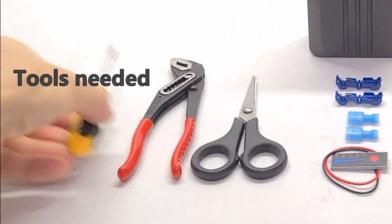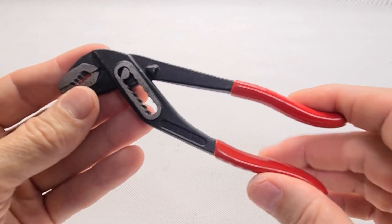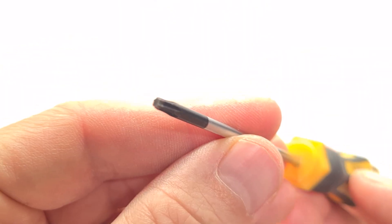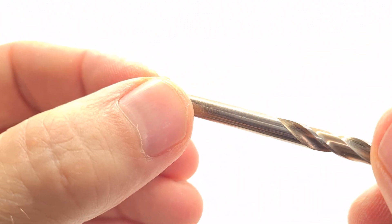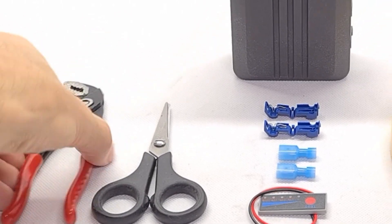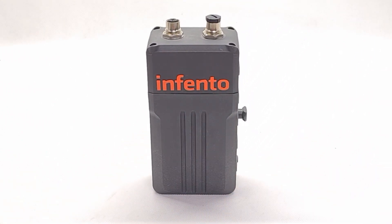The tools we need are: a pair of flat-nose pliers to crimp the terminals, a Torx TX10 screwdriver, a 5 mm drill bit or larger to route our wires out of the battery's case, a pair of simple scissors to cut the foam tape, and of course the ePulse battery.